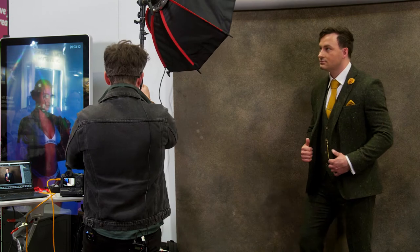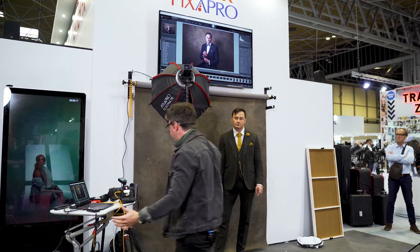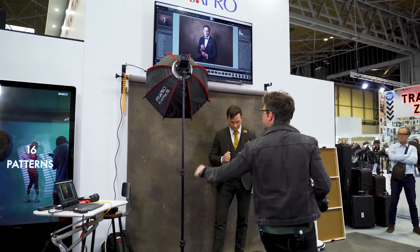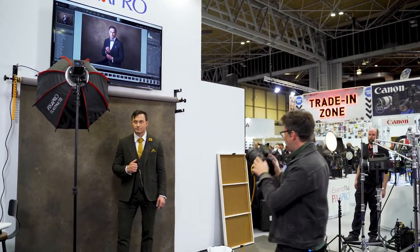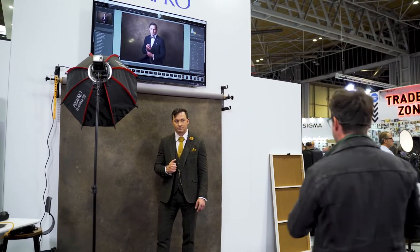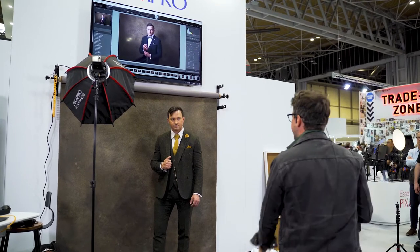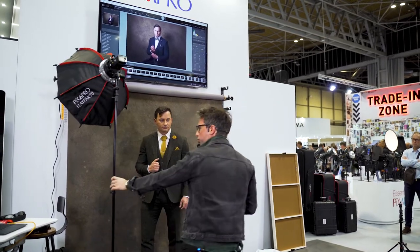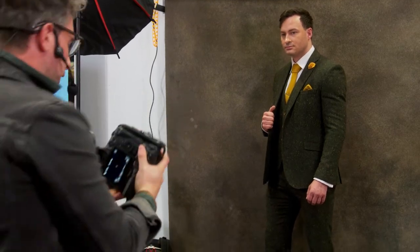Let's start off by taking an image with the ambient light so you can see what we're working with, and show how in any environment you can completely transform a scene with just one light. First I'm going to take a shot without the flash so we can see what the ambient light is looking like.